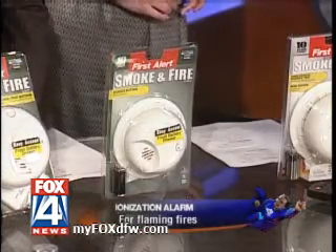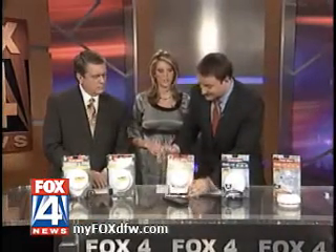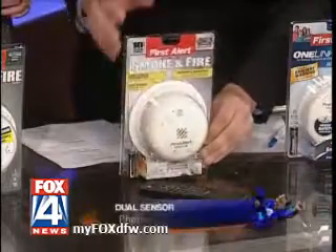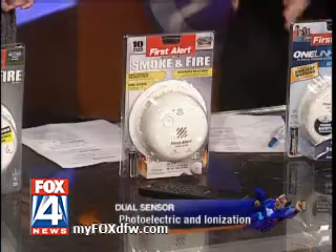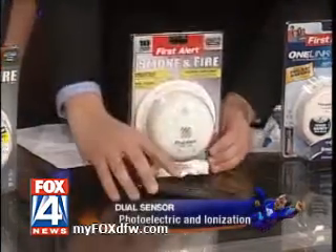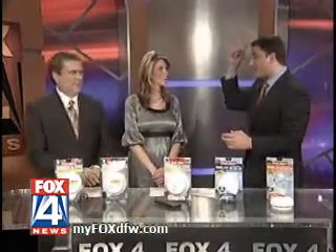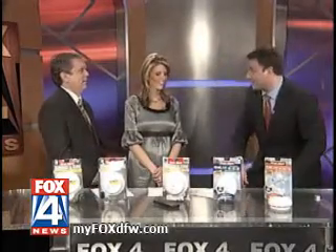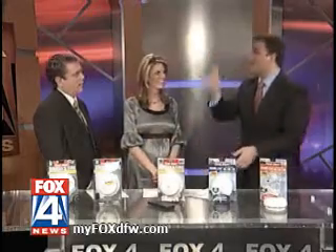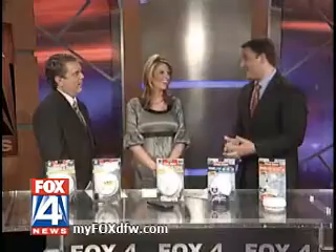A lot of folks say, 'Which one should I have?' Well, really, you should have both of them in your house. So they also make something like this — it's a combination, a dual sensor, a two-in-one for both photoelectric and ionization. The great thing about this product from First Alert is that you can actually use any television remote control in your house to test it or to silence it. So when it's going off and you're looking for a chair to climb up, no worries — you just take your TV remote, click it, and you can either test it or shut it off.